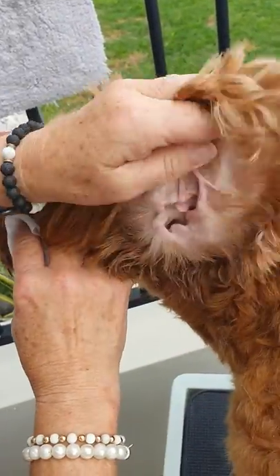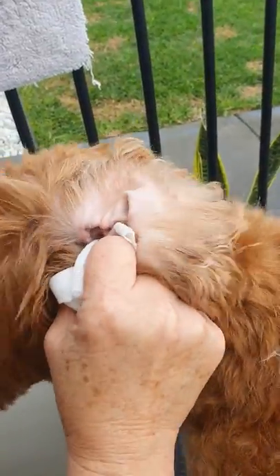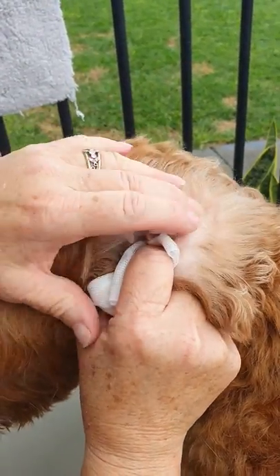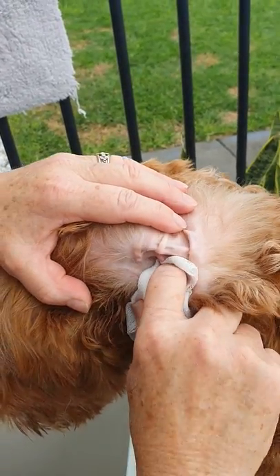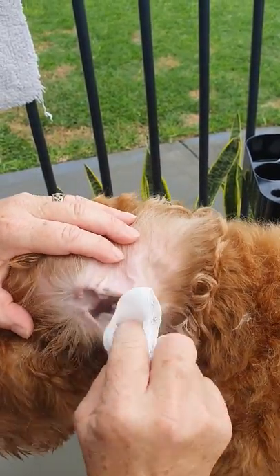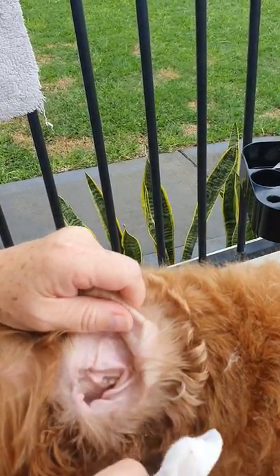I use a cotton swab on my finger and go quite deep into the ear, even with a puppy. Now if your puppy objects, just stand there with your finger in there, not moving, until the puppy relaxes. Otherwise, if you take it out when the puppy objects, the puppy thinks 'every time I object, that's going to be removed.' So just stand there until the dog or puppy relaxes and then you can start again.